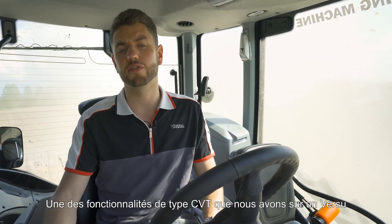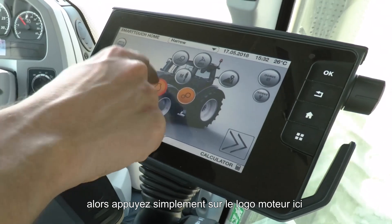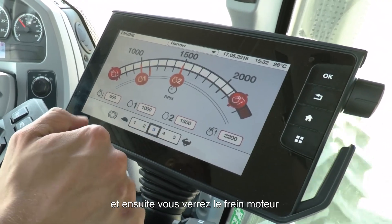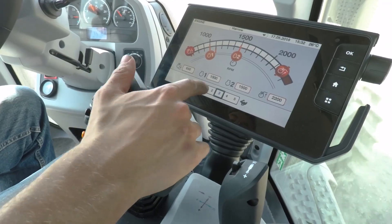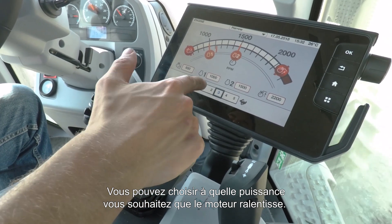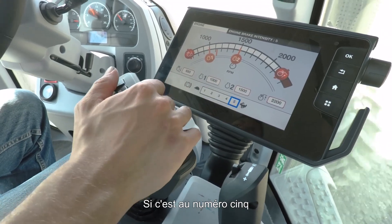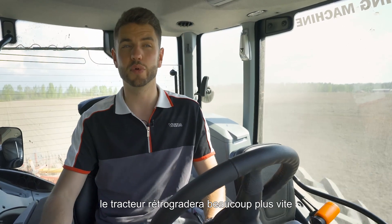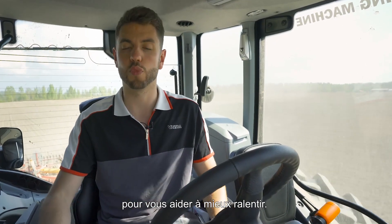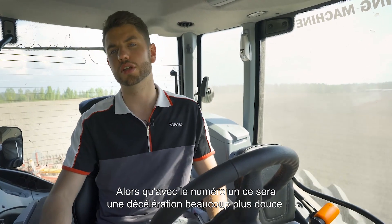One other CVT-like functionality on the Versu is engine braking. You can find this from the engine screen — press the engine icon and you'll see engine braking at the bottom, much like on our CVT tractors. You can choose how aggressively you'd like the engine to slow down, from number one to number five. At number five, pulling back on the drive lever or lifting off the gas pedal will cause the tractor to downshift much quicker, while number one gives a much more gentle deceleration.